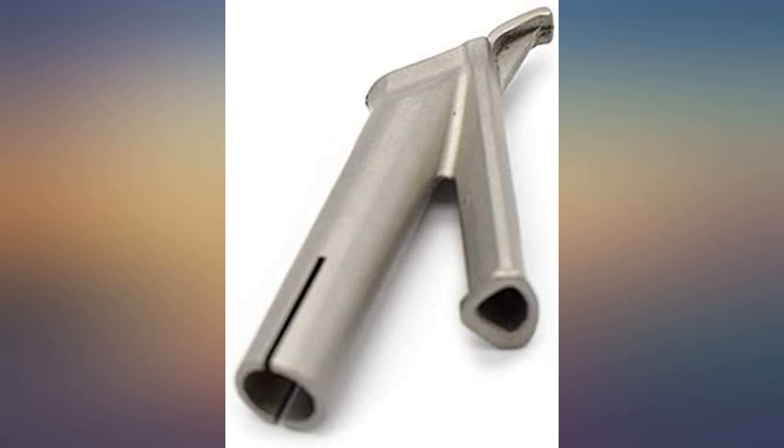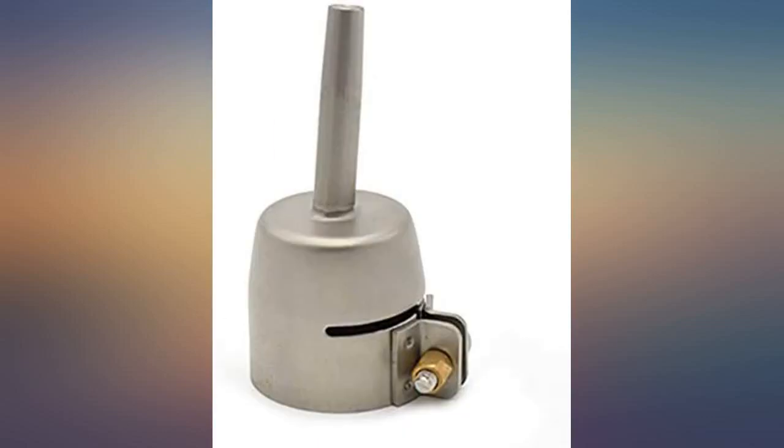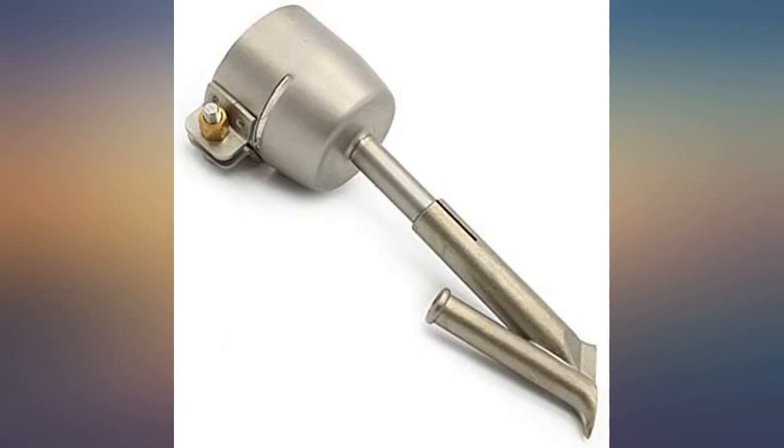My issue is with the nozzle adapters. There is a straight nozzle and a bent one. The bent one does not seem to be useful as the tips do not fit tightly on it. The tips fit on the straight one, but neither of the nozzles fits my dual teeth gun unless I expand the tabs outward.